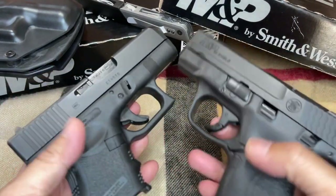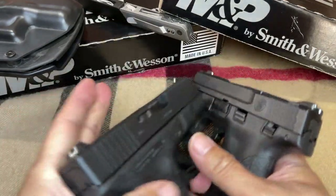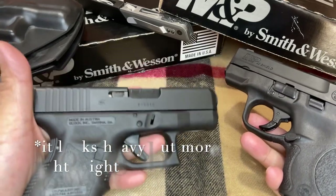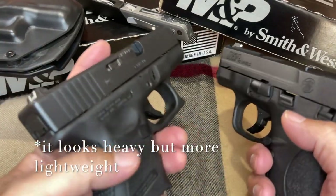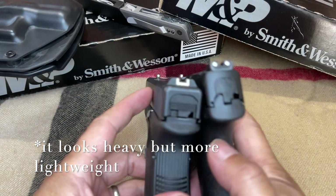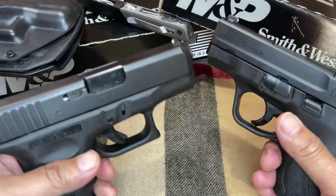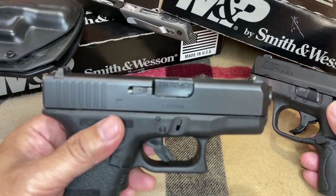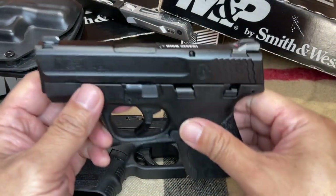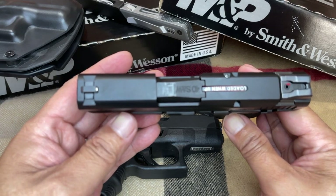When you look at both pistols, it appears that the Glock looks heavier. This is maybe because the Glock has a shorter grip, which reduces the weight. The barrel length of the Glock is around 3.42 inches, however the M&P Shield 40 is around 3.1 inches.